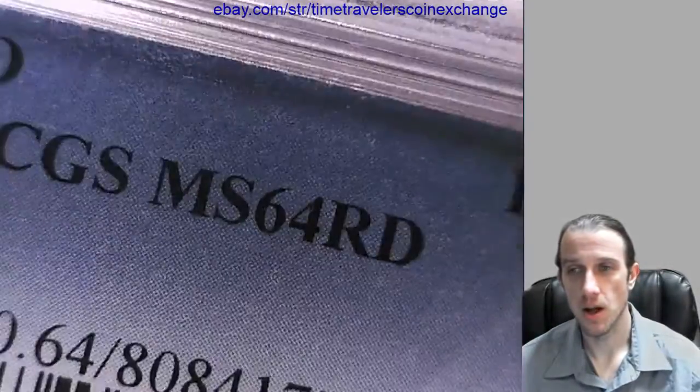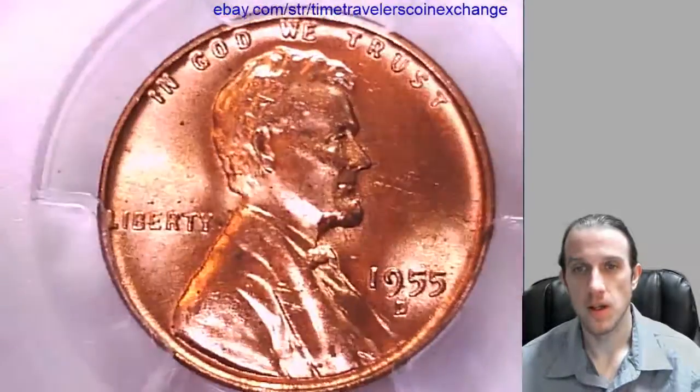Alright, thanks everyone for watching. I'll have some more coins coming up for you guys very soon, so stay tuned.